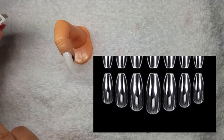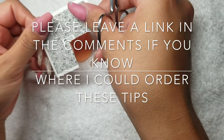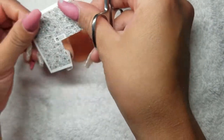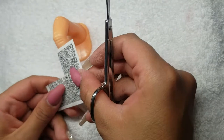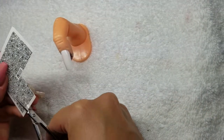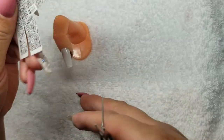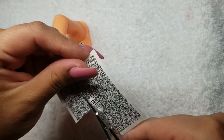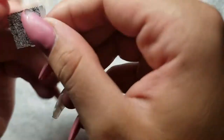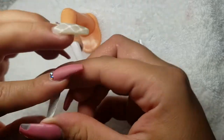What we're going to be doing is cutting a little piece off, and we want it big enough to cover the nail — about right up to here. I like to cut it a little bigger just because otherwise it won't cover the whole nail. Then I'm going to be peeling this layer off of it.